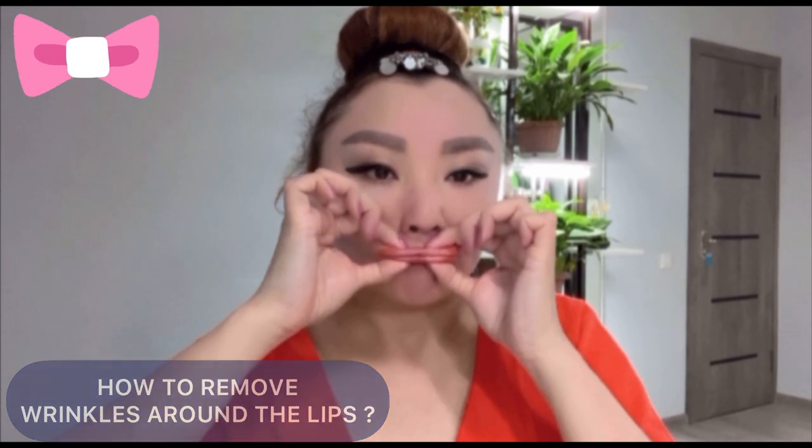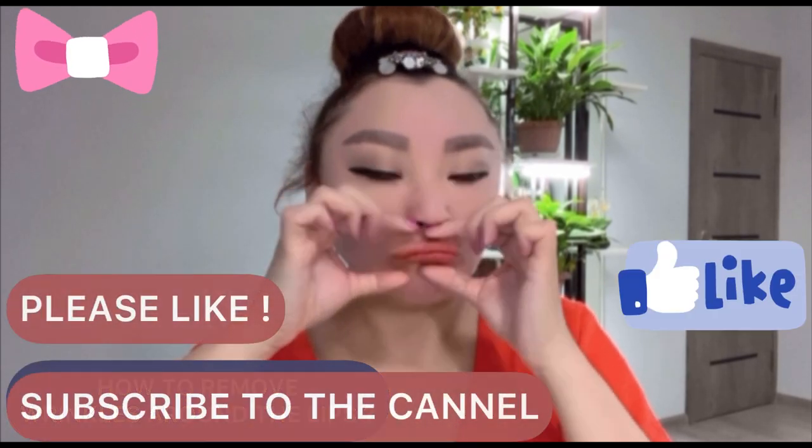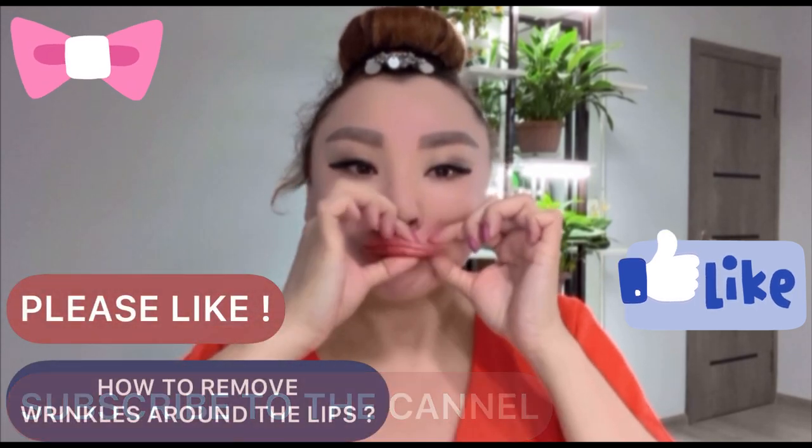Please like and subscribe to the channel, and watch the other videos. Links are in the description.